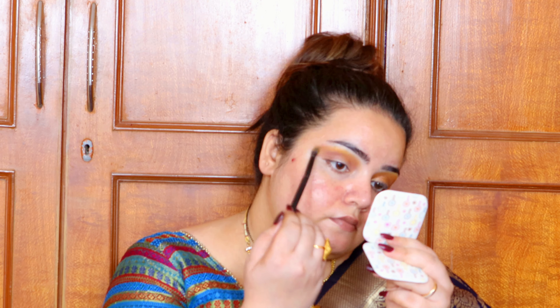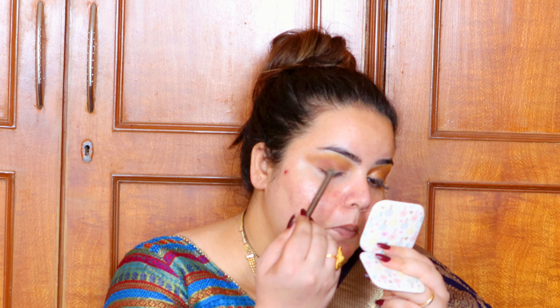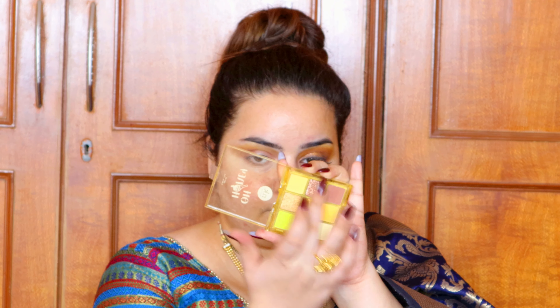Now taking a tapered fluffy brush, I'm picking up the yellow shade and going over the edge of the brown. This yellow shade acts as a perfect transition from the brown to my skin. Since I have yellow undertones, it looks very skin-like. I hold the brush from really far for a more natural blend. Taking the brown shade again, I'm depositing it on the outer V of my eye, then moving to the coppery glittery shade for the eyelid.